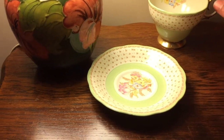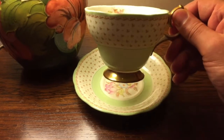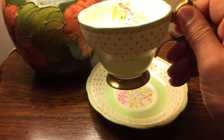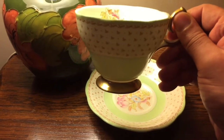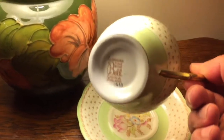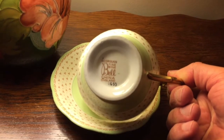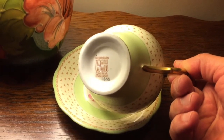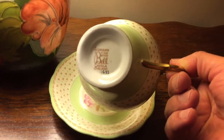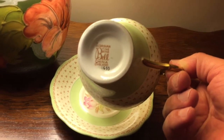Now let's move on to the matching teacup. Look at this beautiful heavily gold gilded foot — isn't that beautiful? The bottom of the cup reads: Georgian Fine Bone China, Bell, and the number is 4633. The saucer doesn't have the number, but as you can see the cup does.